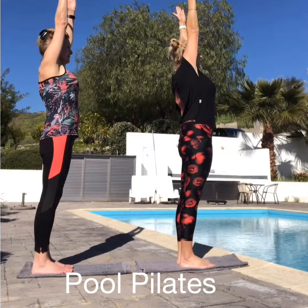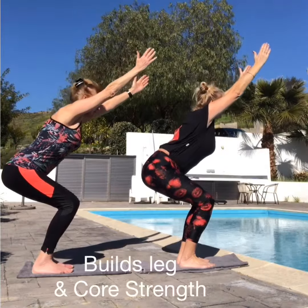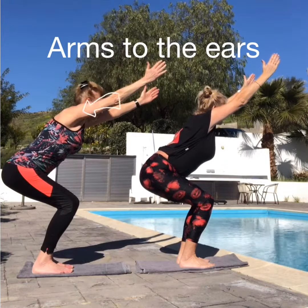Arms up nice and tall, sit yourself back, keeping your arms close to the ears. Keep looking forward, hold it for 3, 2, 1.